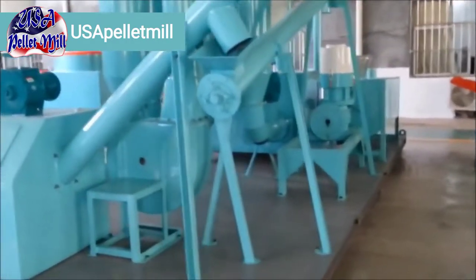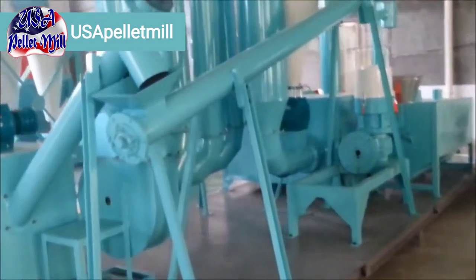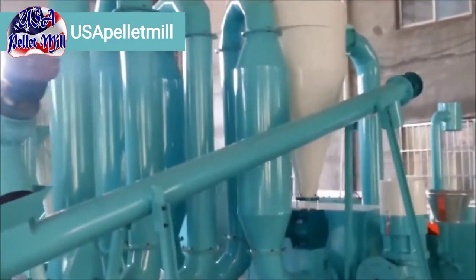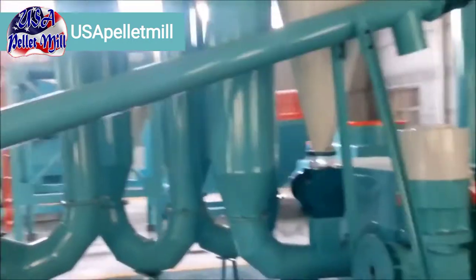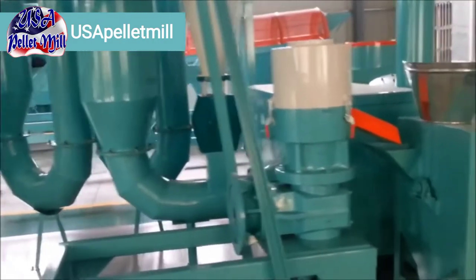This pellet line has a number of different components to it: several screw conveyors, a dryer, a cooler, and the pellet mill — we've got them all. So we're going to walk you through the entire setup.